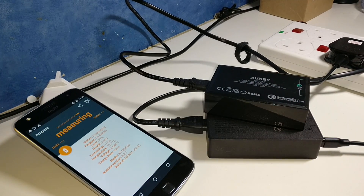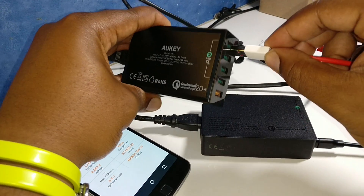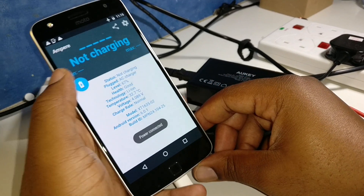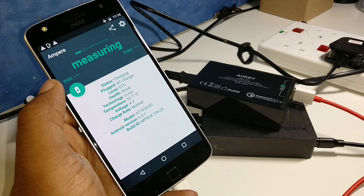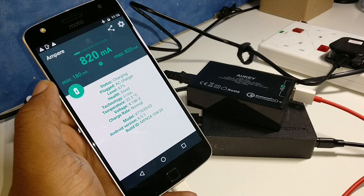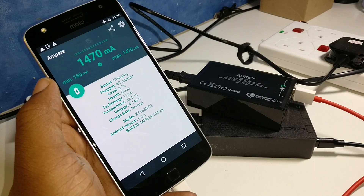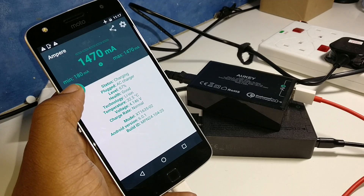Let's try the Aukey Qualcomm Quick Charge 2.0 charger with the dash cable plugged into one of the AI ports and see what we get. We're getting 180, climbing to 820, 1140, and settling at 1470. 1470 is not bad — quite decent, could be worse.